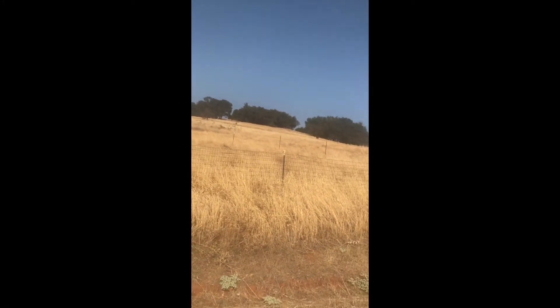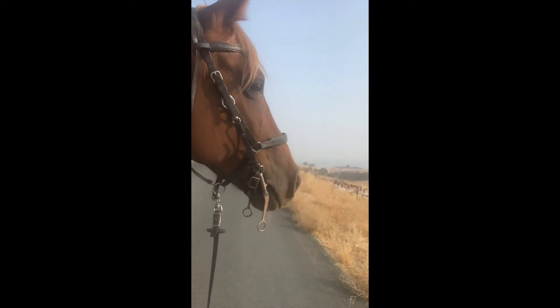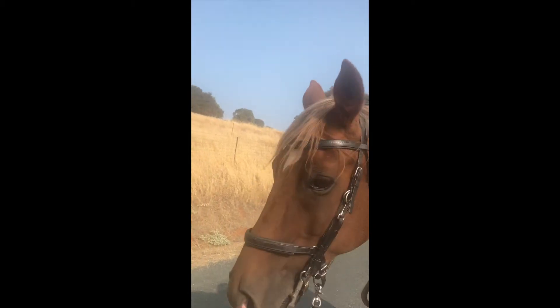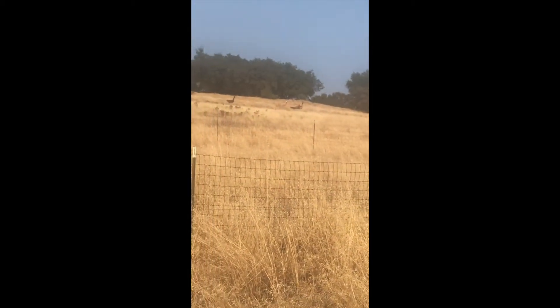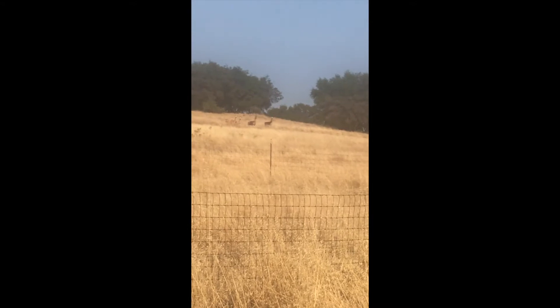There's llamas up there. He seems okay — he hasn't seen them yet. There's beehives over there too. Oh, he sees the llamas now! You can see there are like four llamas up there. Oh, my phone's not that great.